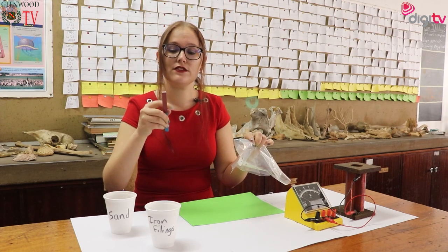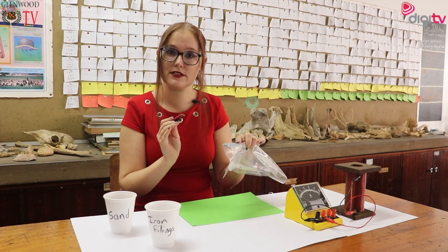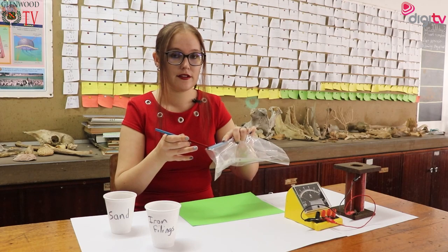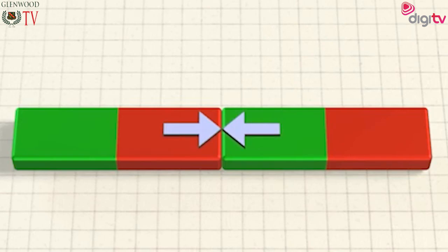However, if I take the north side and put it near the south side, not only do they touch but they don't want to separate.